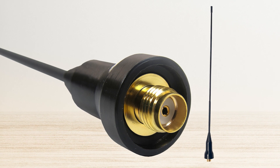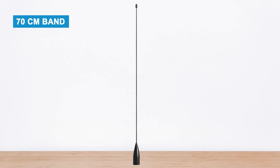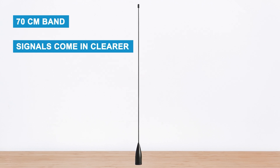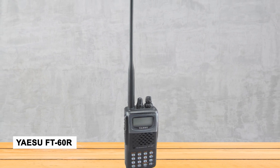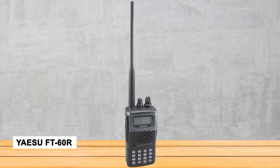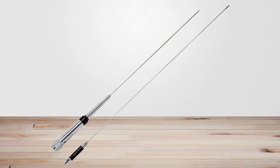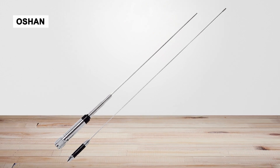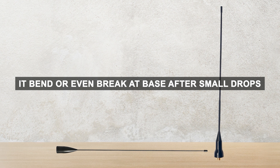When it comes to performance, this antenna is a clear step up from most stock antennas. You'll notice the biggest improvement on the 70-centimeter band — signals come in clearer and it's easier to connect to repeaters. If you're using a radio like the Yaesu FT60R, you'll see better performance than with the basic antenna. However, on the 2-meter band, the difference isn't as noticeable. One thing to be careful about is durability — the SMA24J feels a bit delicate, and some users have seen it bend or even break at the base after small drops.